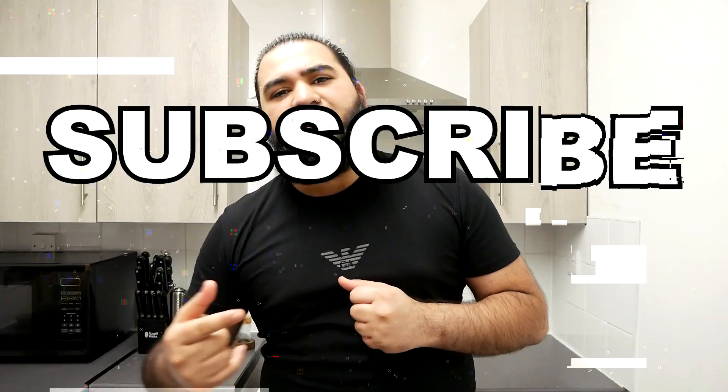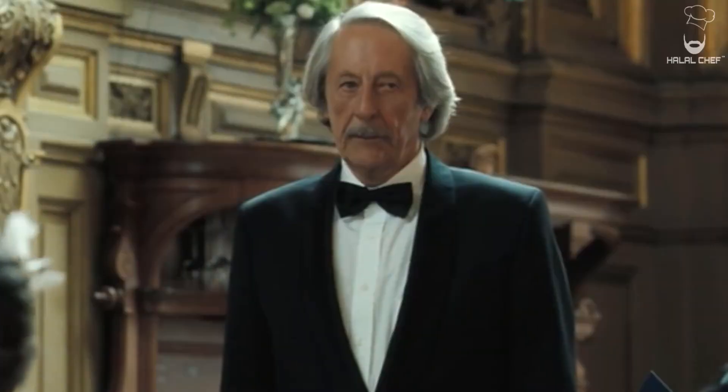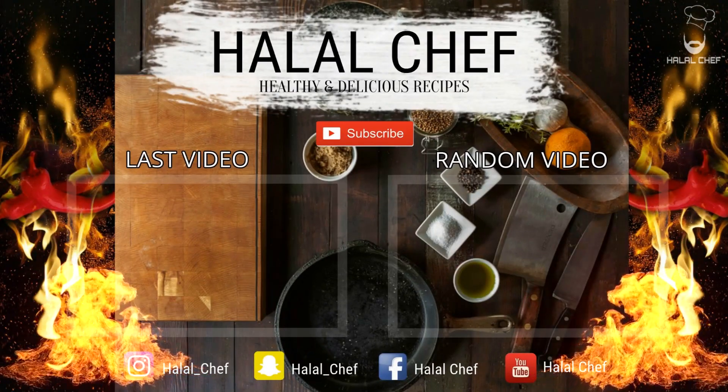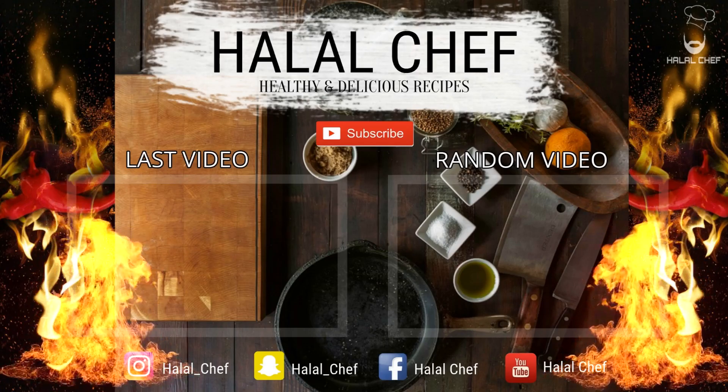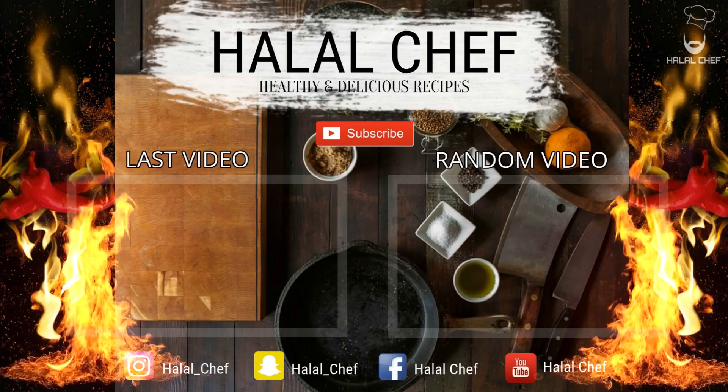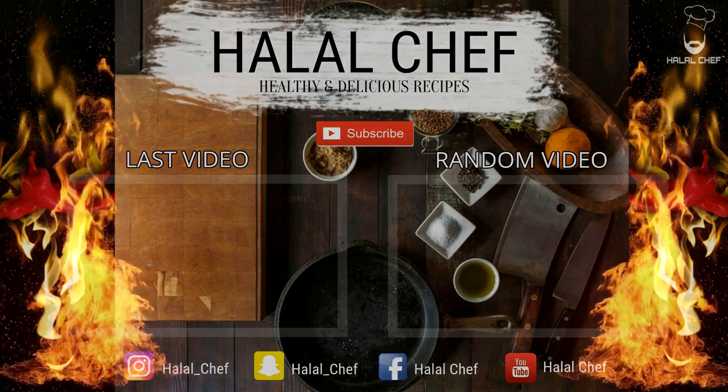Thank you for watching this video, I hope you enjoyed it. Make sure to subscribe and like. Inshallah see you next time. Assalamu alaikum. Make it for your mom, make it for your dad, make it for your family. Enjoy.